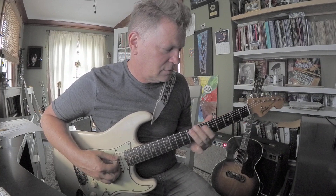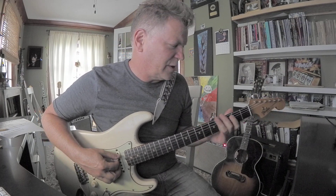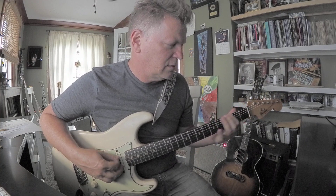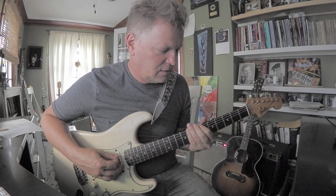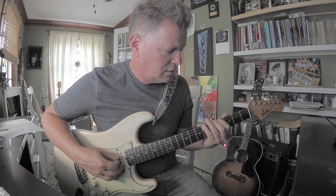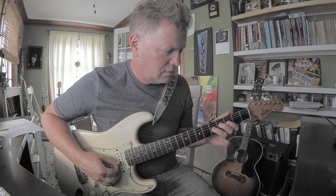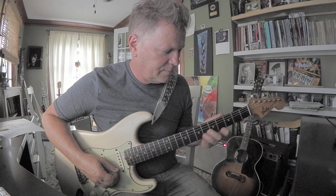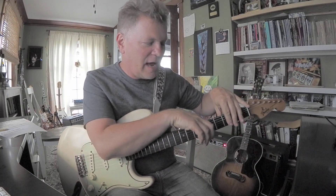Fifth string — that's like a C, D, F, which is eighth fret, fifth string. And sixth string, you could work it up to a C. Now our pattern's getting bigger — now our pattern's that big versus that big. One little bit at a time.